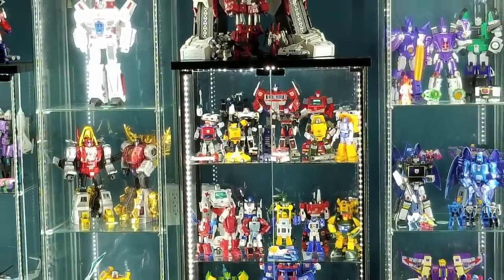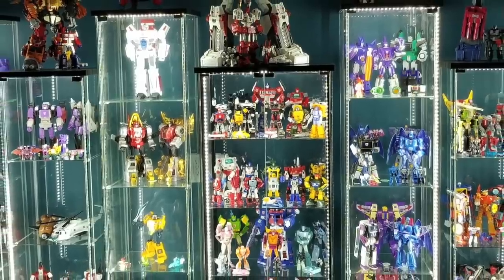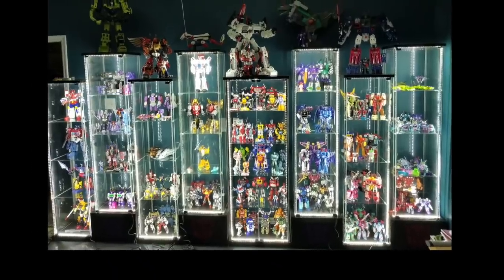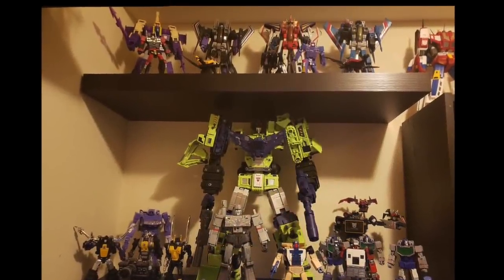My plan essentially is to break up the space. I don't want all these Detolfs all the same height. So it's just trying to figure out a way that best breaks up the space. I just haven't seen Transformers look good in a Detolf.